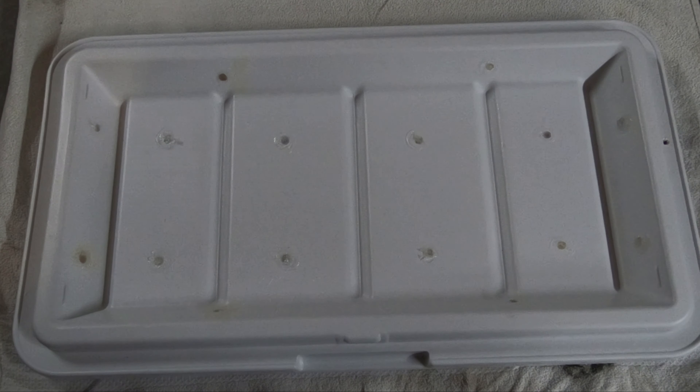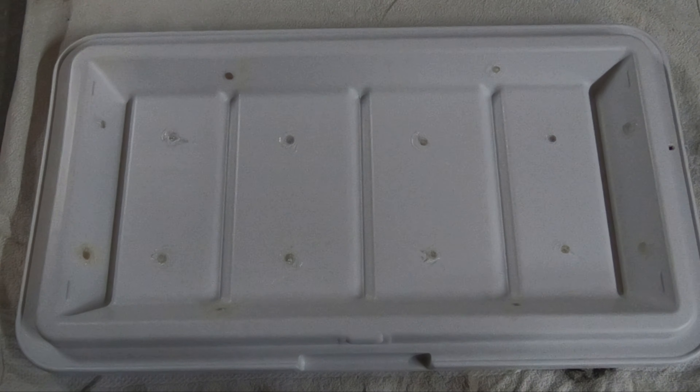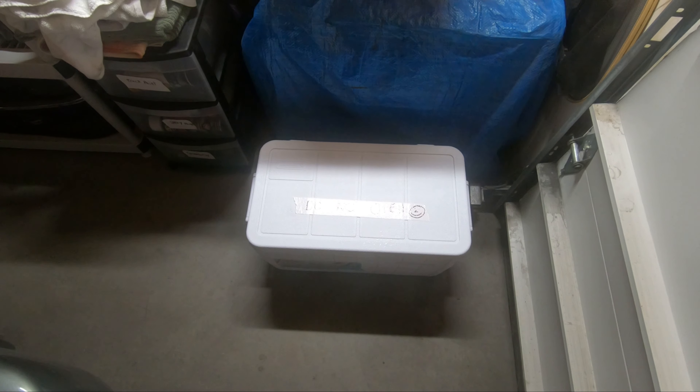Before I applied the silicone, I went back and put more expanding foam in some holes because it didn't expand fully the first time. This lid now has one full can of expanding foam in it — I'm pretty surprised it accepted that much. We're gonna put this back on the cooler, get another 10-pound bag of ice, and see if it improves.